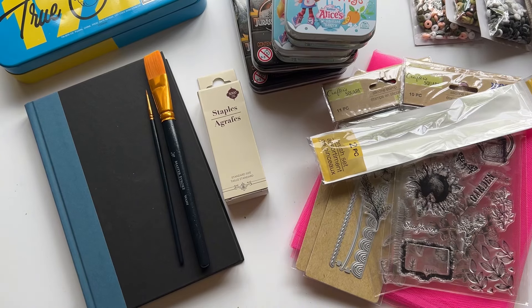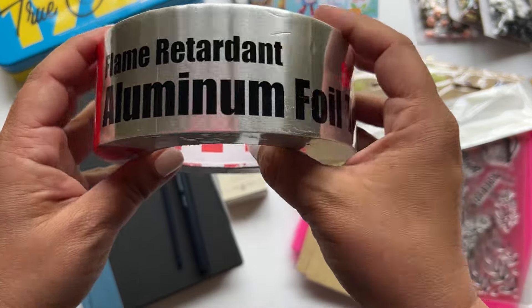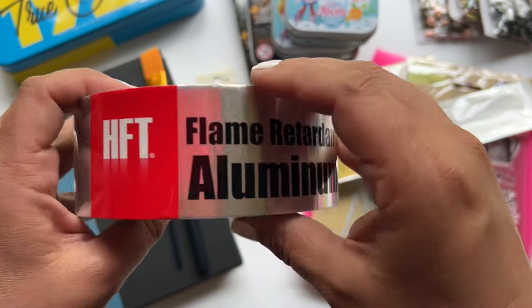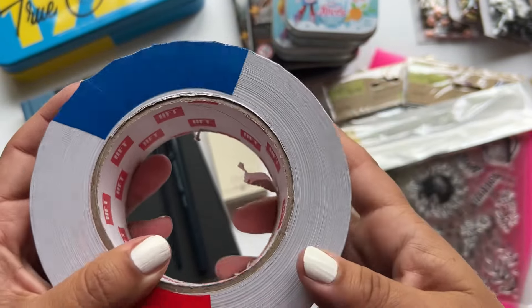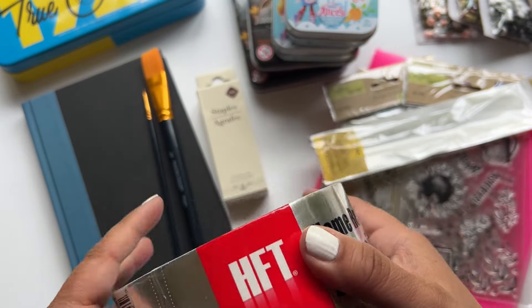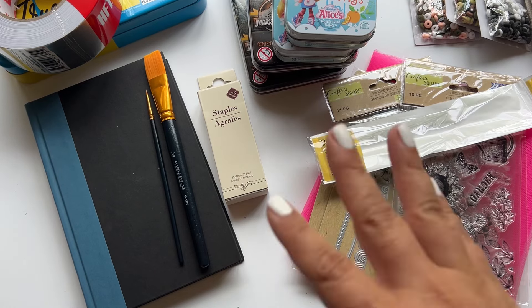That's it for my Dollar Tree haul, but I did get a couple other things. I ran over to Harbor Freight and got this foil tape, which I'm going to be doing a project with that I'm super excited about. It's not $1.25, but it is a really fun purchase and I think you're going to really like the project.